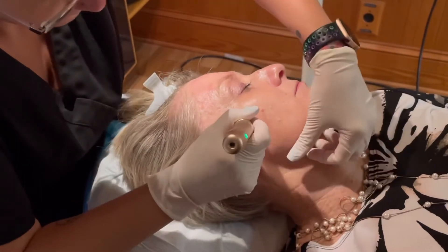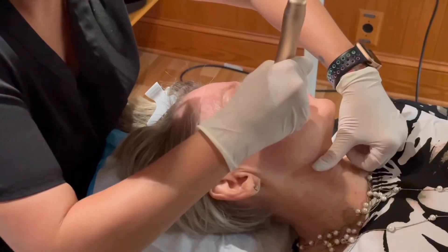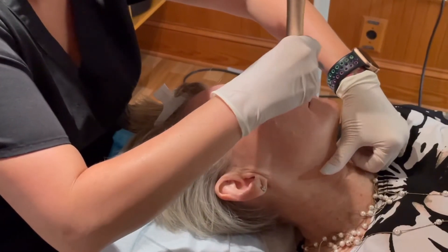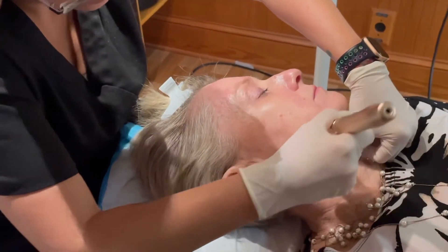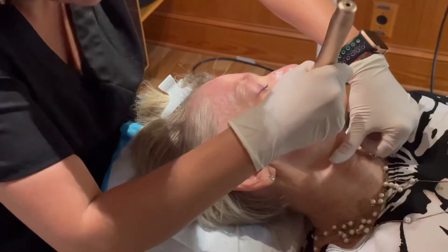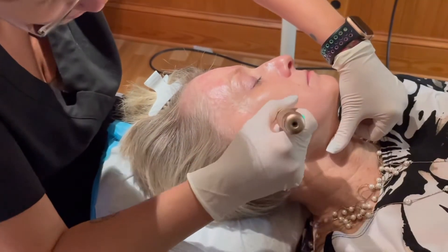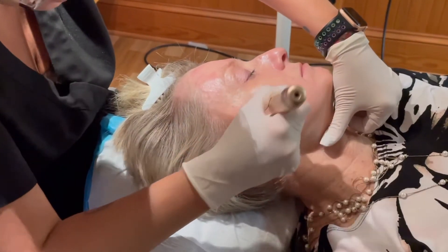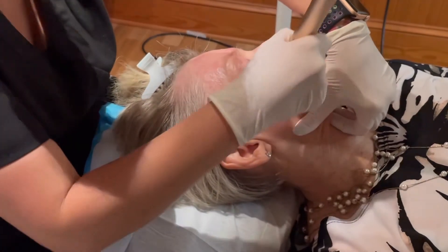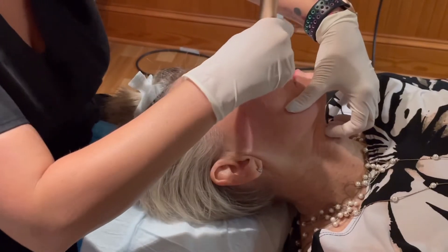This particular PRP facial is also known as the vampire facial, although we don't do anything that resembles a vampire — it's just that once you leave, your face is red and inflamed, and we're taking the blood, so that's why a lot of people refer to it that way. The PRP facial is for tighter and firmer skin. It improves the tone and texture of your skin, reduces the visibility of wrinkles, helps with acne, and overall rejuvenates the skin tone and texture — we just want that tighter, firmer, youthful-looking skin.